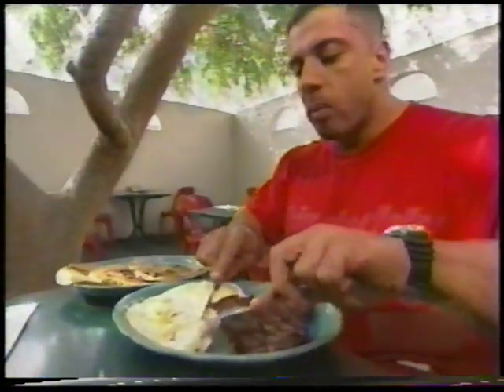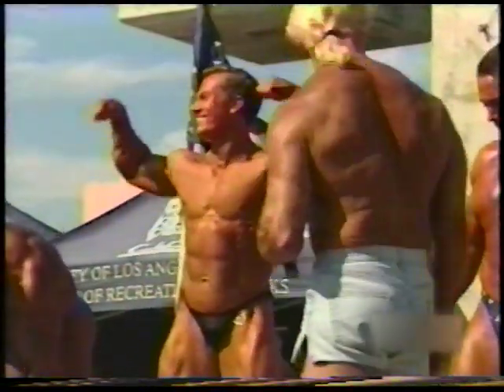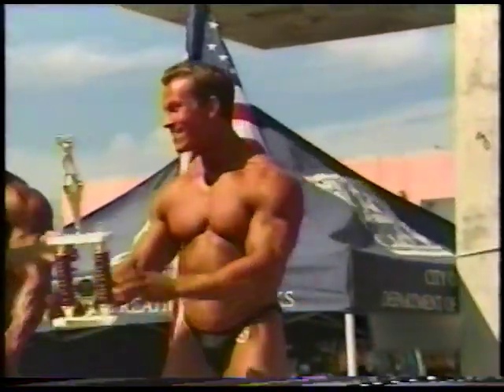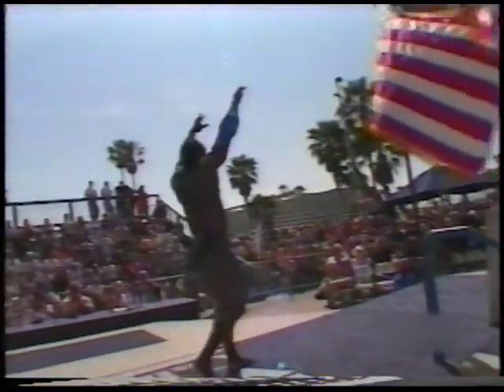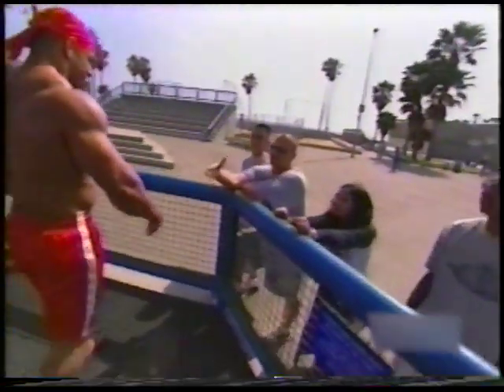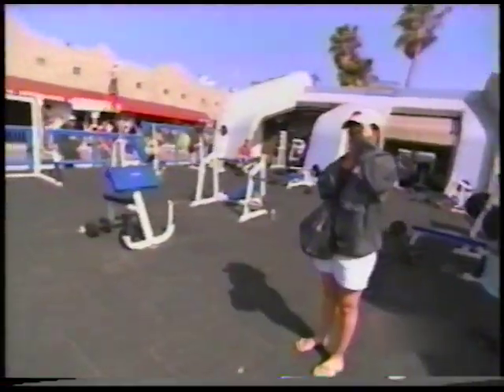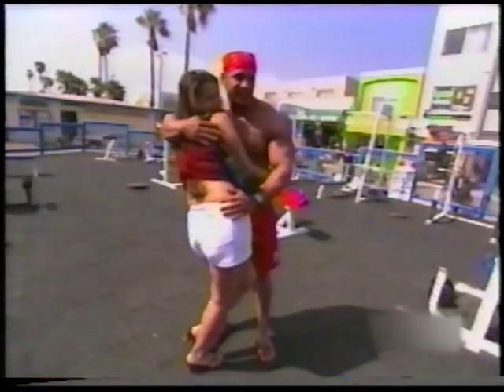Eat right, exercise hard, and hope your genetics are good and you might get a prize or two. But at the end of the day, no matter how big the muscle is, it's still what's on the inside that makes the big difference. If you're a nice, down-to-earth bodybuilder who loves his fans, hasn't got an attitude, you make a lot of money. Because at the end of the day, it's your fans.